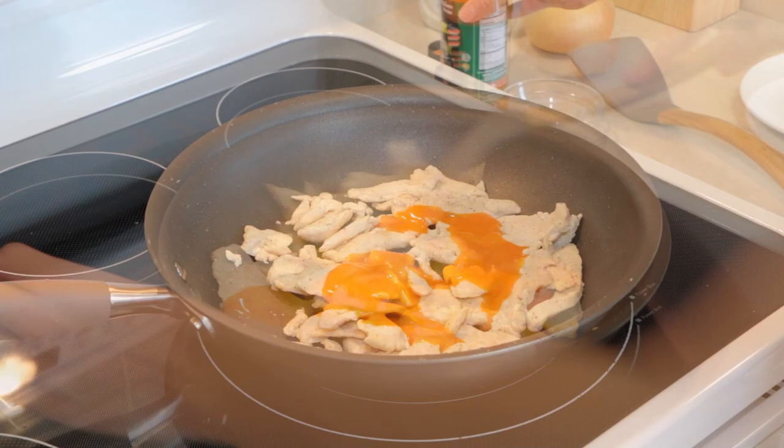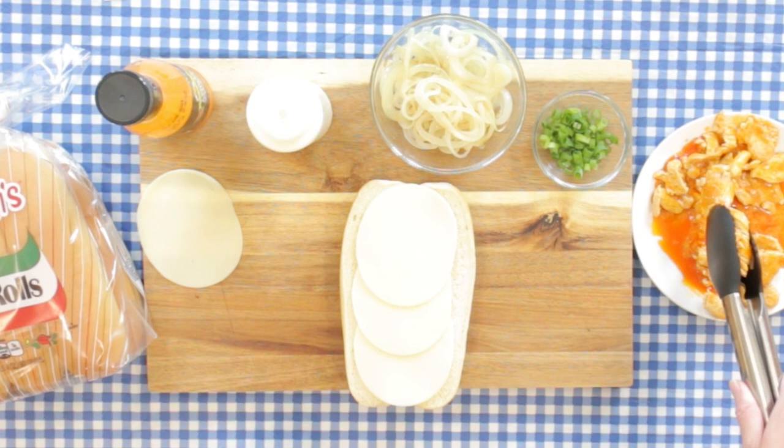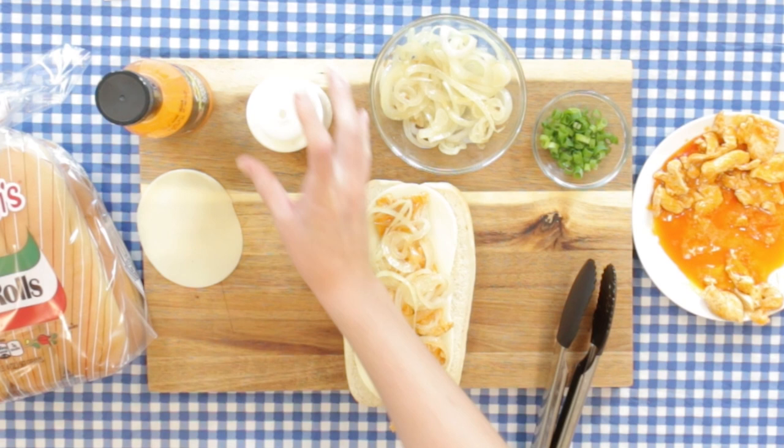We're going to take our Martin's hoagie roll, open it up, and layer in some provolone cheese. While the chicken is still hot, add it right on top. Then we're going to put on our sauteed onions, which we sauteed earlier. We're going to put on some pepper, drizzle on some blue cheese, and then sprinkle with some chopped scallions. Easy and delish.